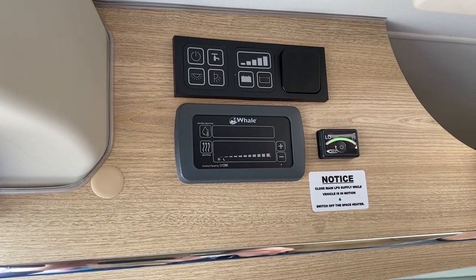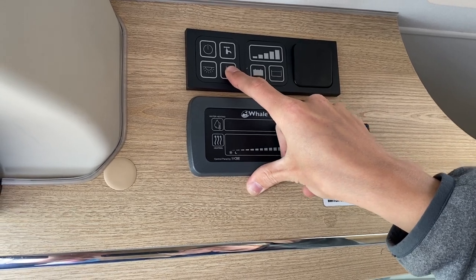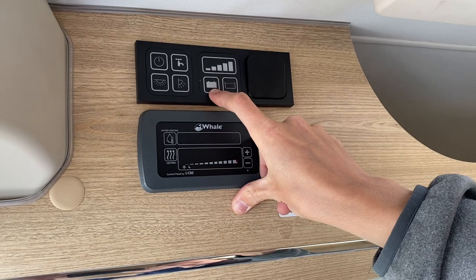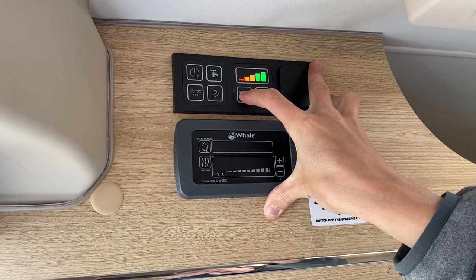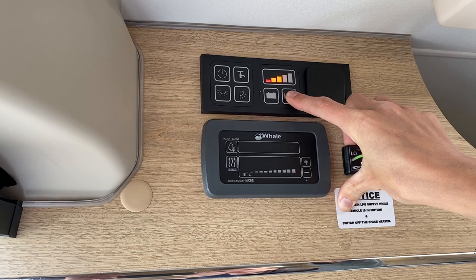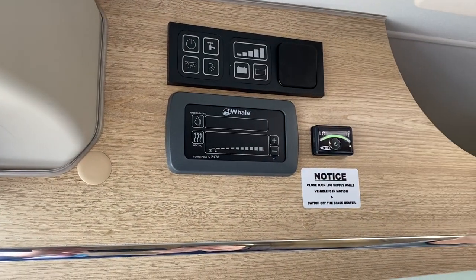There's a switch that looks very similar but the other way around — this is your awning light, which is just outside the vehicle, a bright LED light for night time when you're sitting in your awning. You've got your battery indicator here, which shows your leisure battery reading. You'll get a true reading when you're not hooked up; at the minute it's showing fully charged. Next to it you have your water indicator showing how much fresh water you've got on board — we've got half a tank at the moment. The entrance switch does your lights above your dinette area.